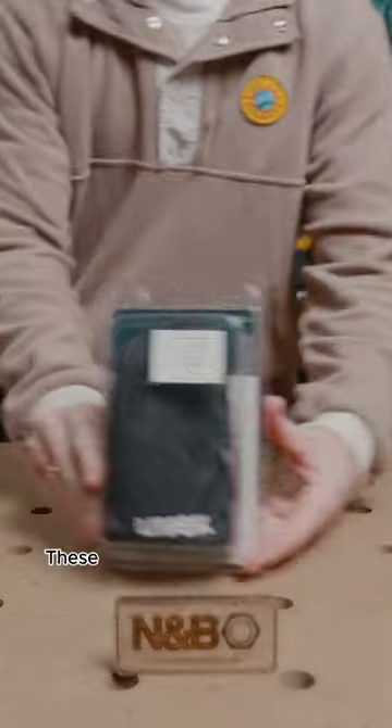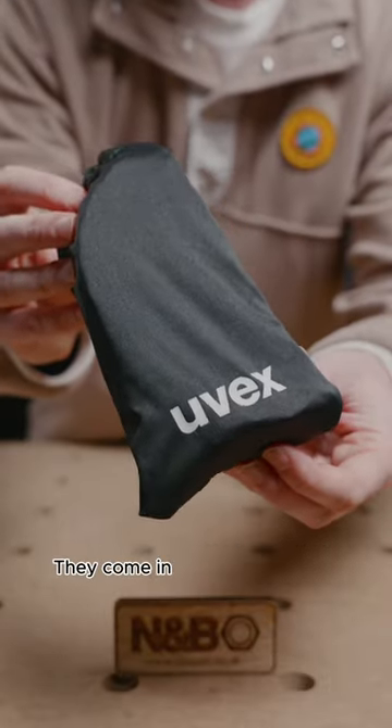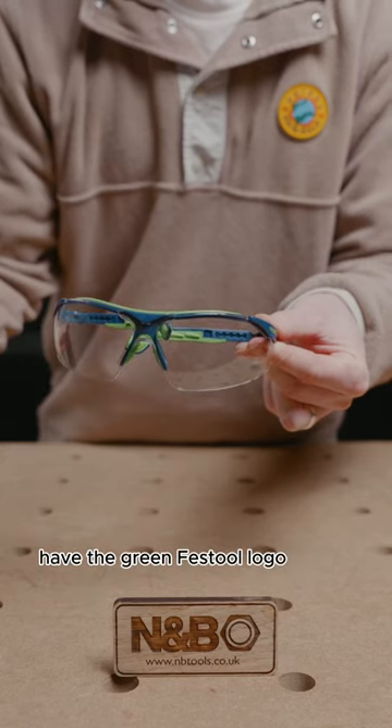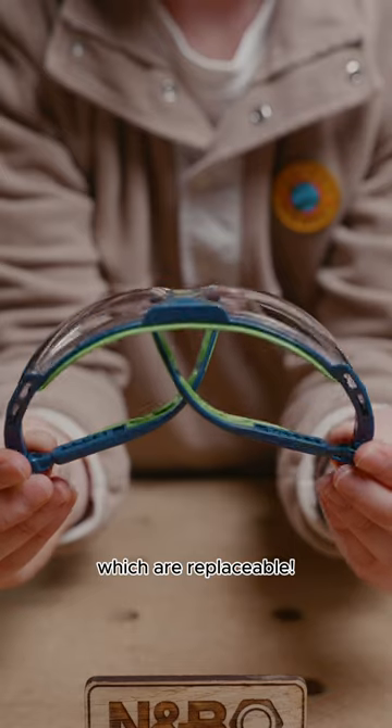Welcome to 'Did You Know That Festool Actually Made This Merchandise.' These are the safety glasses from Festool, which have a small trick up their sleeve. They come in this nice carry bag, have the green Festool logo on the side, and come with colourless scratch and fog-proof lenses, which are replaceable.